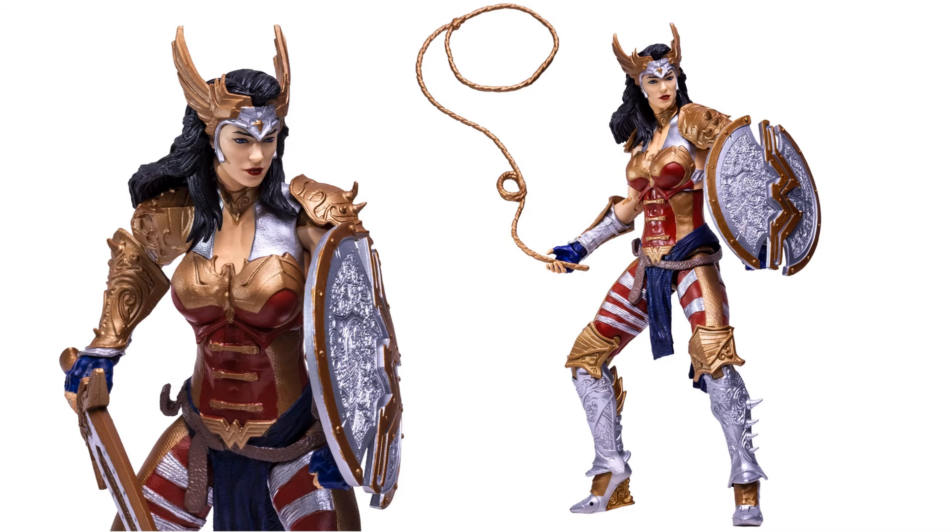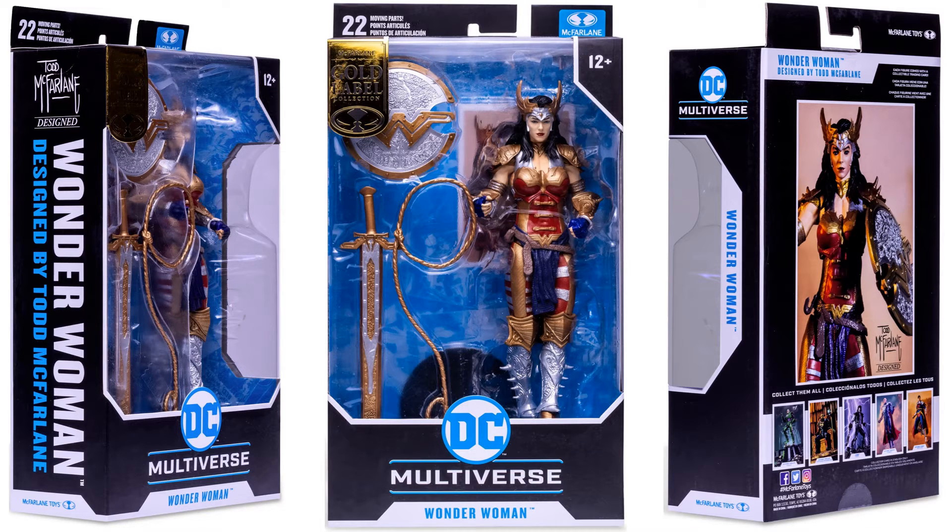There she is holding the lasso in her hand — not sure how well that would hold. If you notice, that hand is very loose gripping, so I'm not sure how they even took that picture of the lasso in her hand. There she is with her sword as well. You see Todd McFarlane's little signature there at the top — 'Designed by Todd McFarlane' written on the side for this Wonder Woman figure, with the gold label stamp on the front.